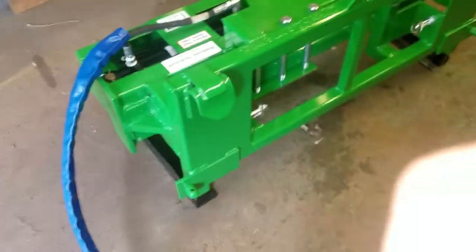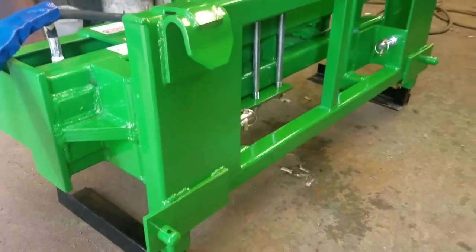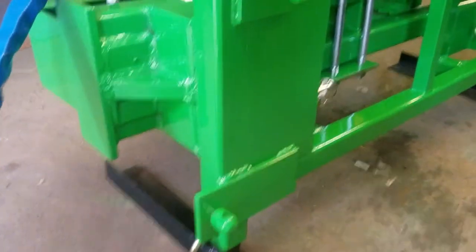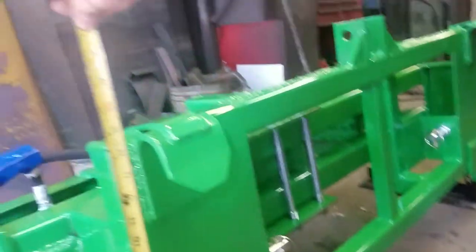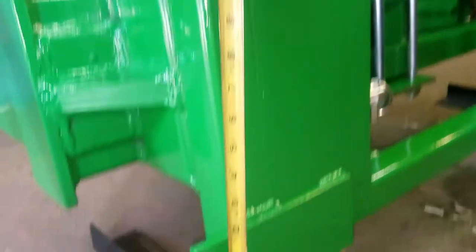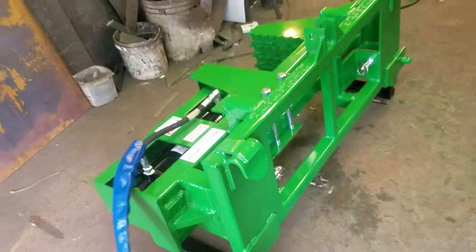Just a real all-around nice unit. I want to show you real quick — John Deere does have two different faceplates of this same style. They're both the same width, but the difference is the height between the hook and that bottom pin. So a lot of times we'll have to ask you which one you've got. You can see that one there is about 14 and 3/8 inches from the top of the pin to the inside of the hook.